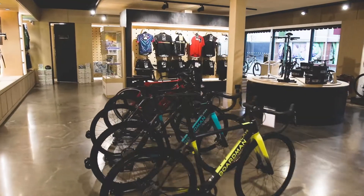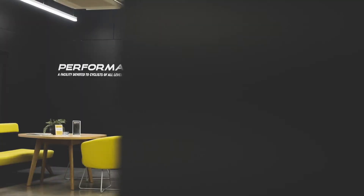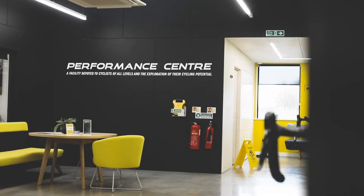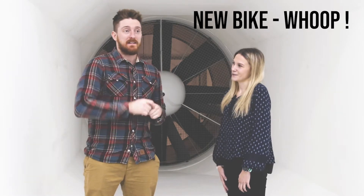I've just arrived here in Evesham where I'm going to head over to the Performance Center and hang out with the guys from Boardman. I'm here with Emily at the Boardman Performance Center in Evesham where I am picking up my new bike and I'm really, really excited to see that. I'm also booked in for a rider MOT session, and Emily's going to talk a little bit more about that and the other services that athletes can get here.